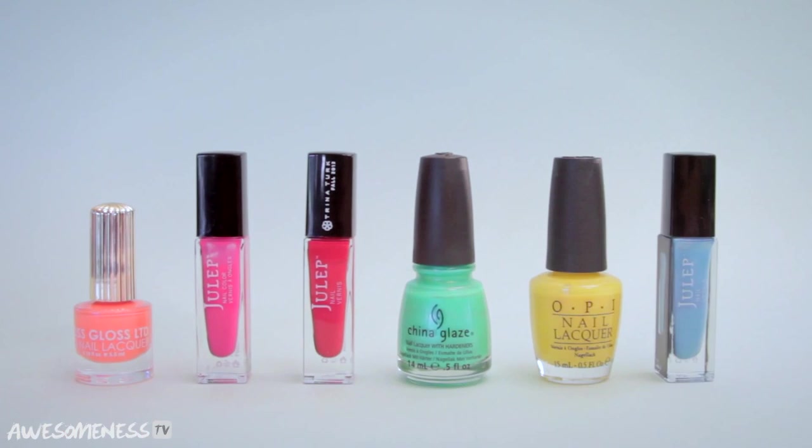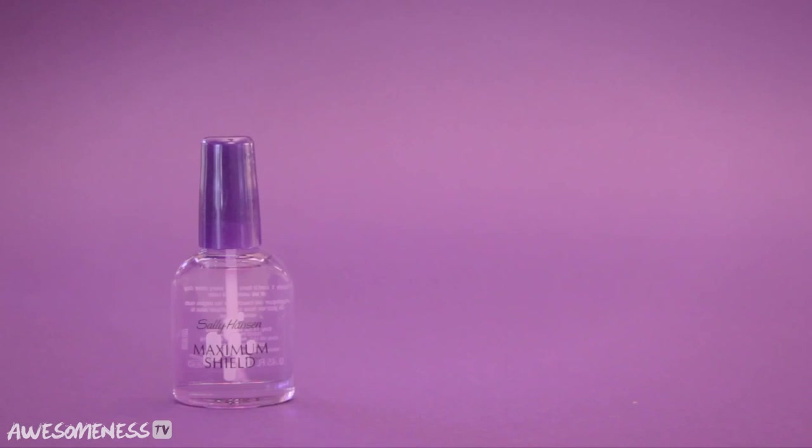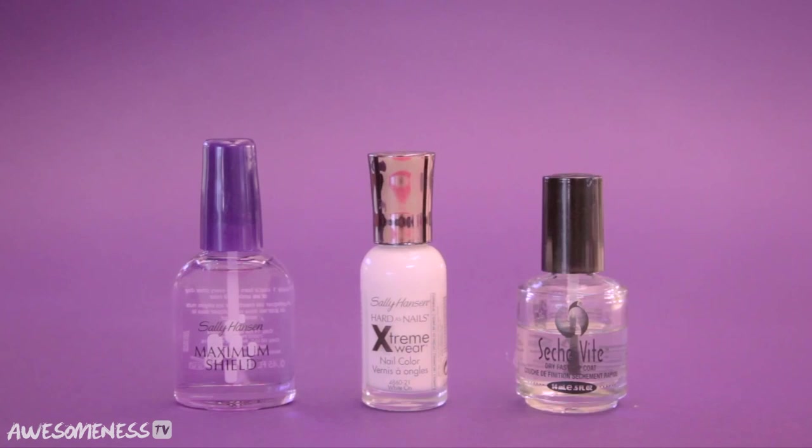For our colors, you'll need an orange, pink, red, green, yellow, and blue. Don't forget your base coat, white, and a top coat.